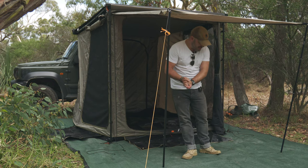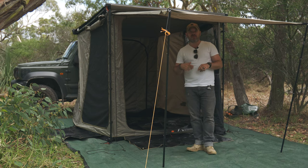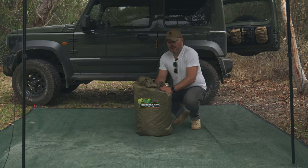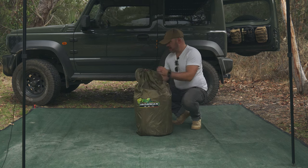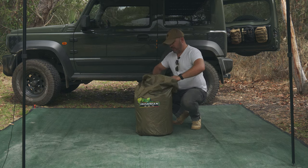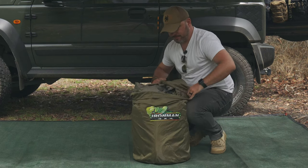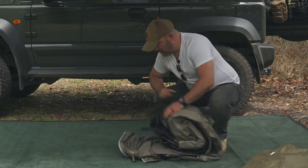Hey guys, welcome back to the Midwick Escape Artist. My name is Andre and this is the Ironman 4x4 2.5 by 2 meter awning tent. Let's talk about it. So this is the awning tent — let's get it set up and see what's inside. I haven't opened this up yet, so this is my first time opening it up with you. I have watched a ton of content around this, so I kind of have an idea of what to expect, but we're going to be learning together today.